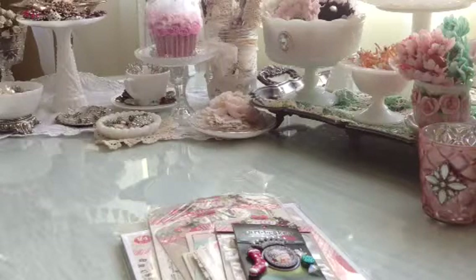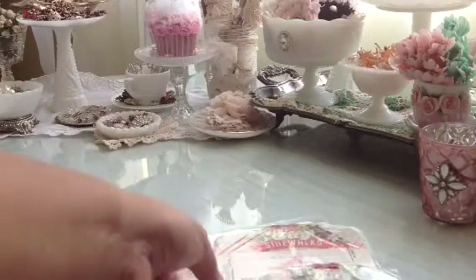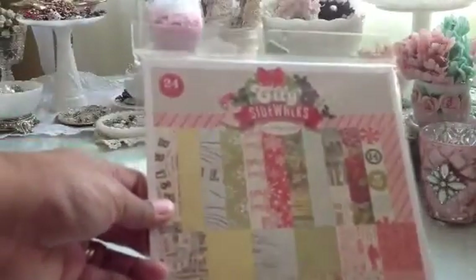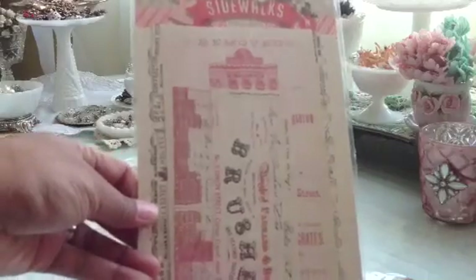Let me show you real quick what I have as blog candy. For my first blog candy, I have some of the Pink Paisley City Sidewalks Collection. And here it is. You get this paper pad, which is 8x8. You get these collage sheets.